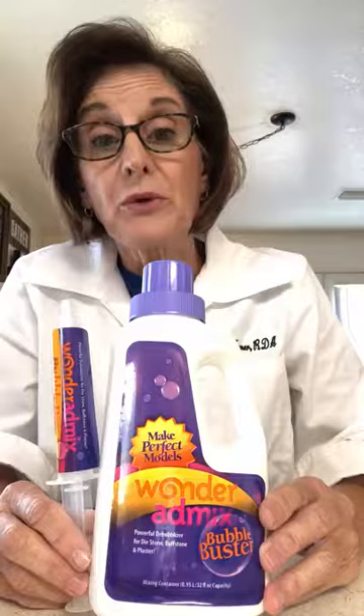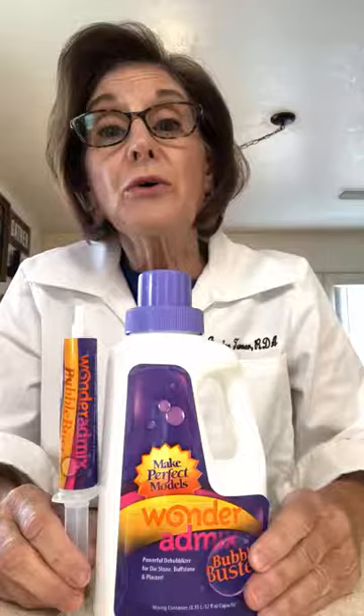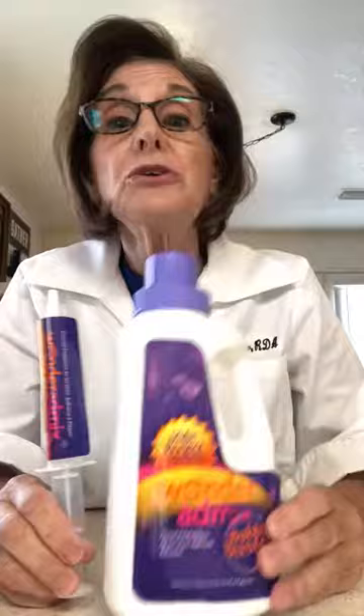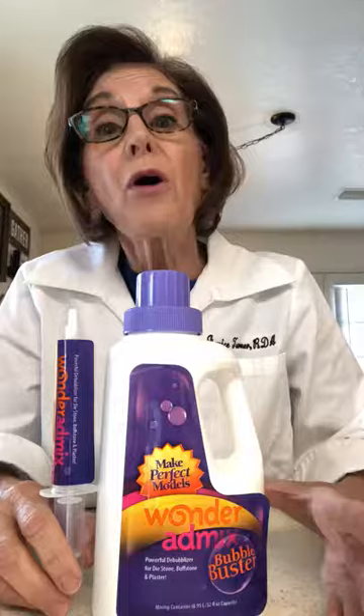Today I would like to demonstrate how to use a product called Allomix by Dental Creation. It is a debubbleizer and a product that you will not have to use surfactant with. It's an easy pour — you will only use the mixture and your stone. You can use any stone that you have. It does add strength to your models, and you'll have less chipping, less breaking, less shrinkage, and finer margins in accuracy.